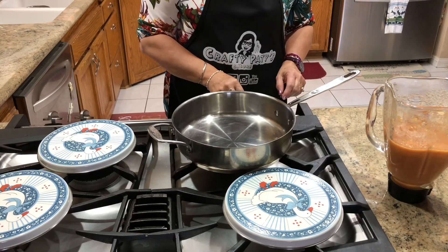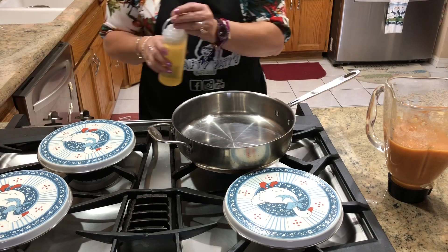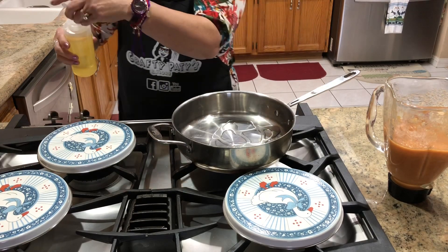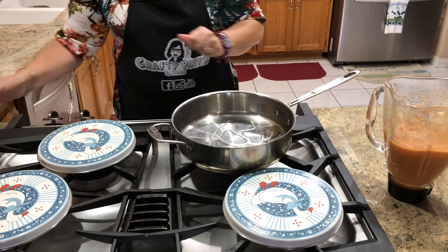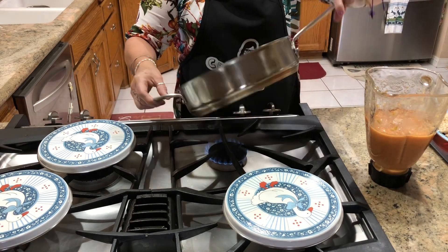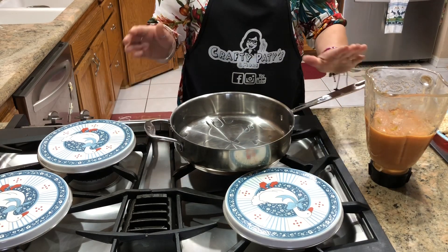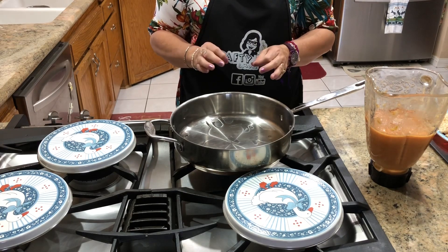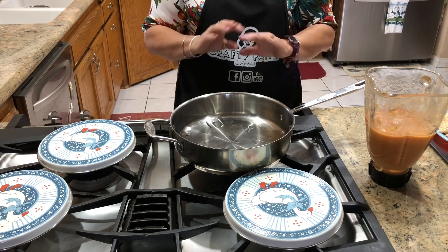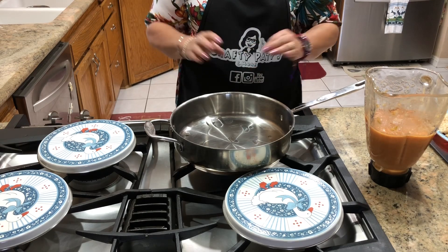Aquí ya tengo un sartén y voy a agregar un poco de aceite para sazonar mi salsa. Vamos a esperar a que caliente. Esto es algo que me encanta y me recuerda mucho a México, porque cada vez que yo voy a México, el que cocina este chicharrón con esta salsita es mi papá. Él luego luego empieza a comprar las cosas necesarias para hacerlo, y dice que con eso me consiente.